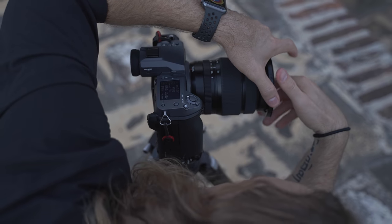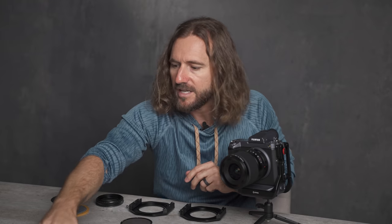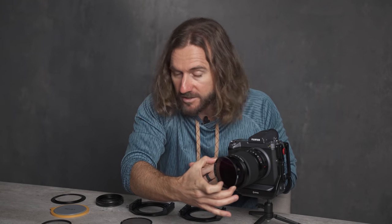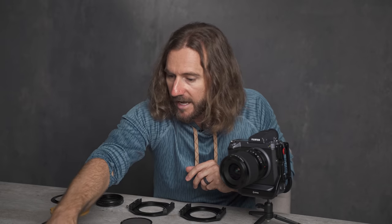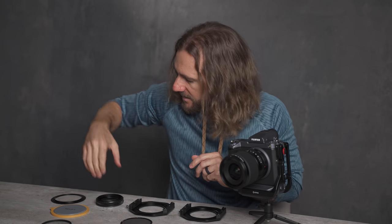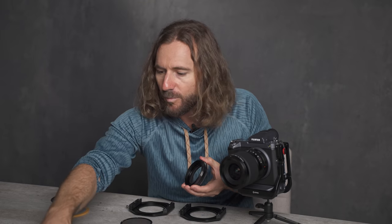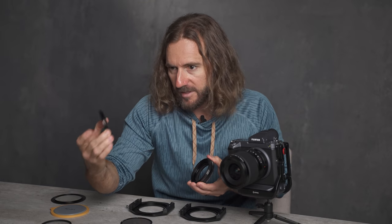A useful tip to avoid having to buy too many of these circular filters is to just buy one at the largest size — in this case my largest one is an 82 millimeter thread — and then instead of buying different sizes, buy different adapter rings instead. That way you can use one filter with every lens.